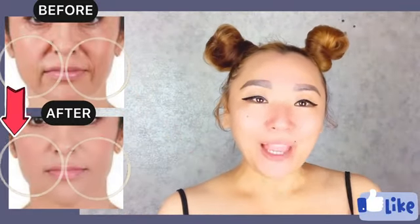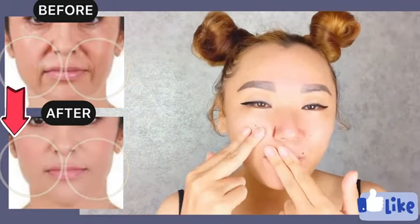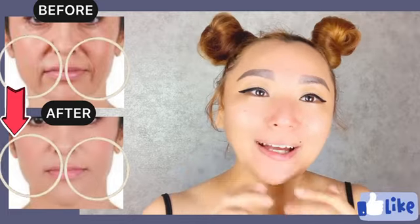Hello guys, in this video I'll show you how to prevent and remove nasolabial folds, smile lines, and laugh lines.